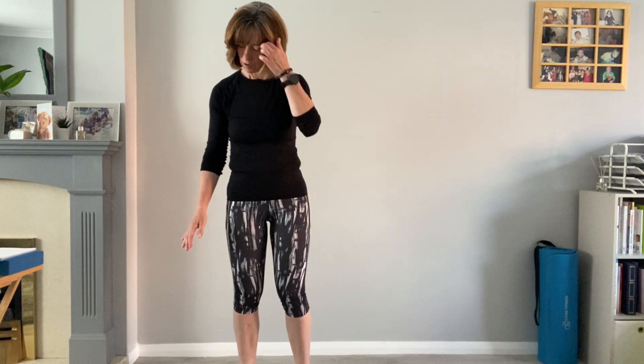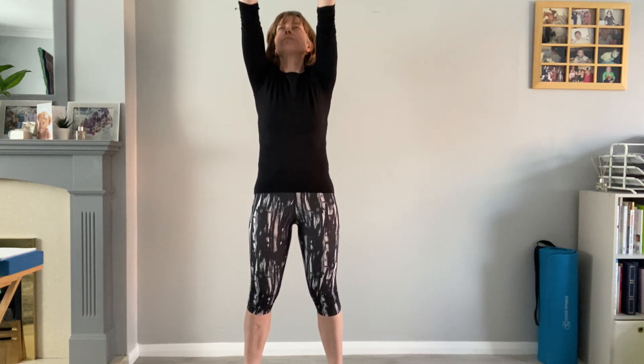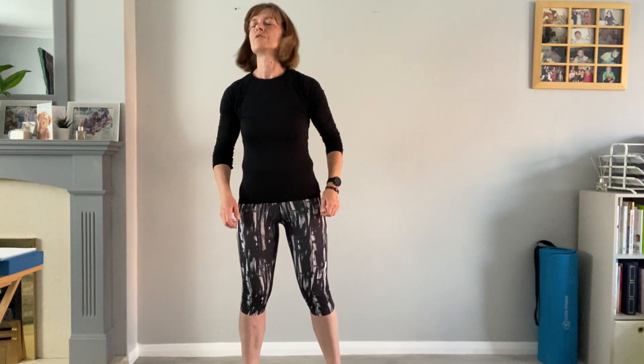Then we're going to concentrate slightly on upper body — just take some circles. Straightening the arms, just small circles coming all the way up towards the ceiling if you can. And then change direction. Okay, shake the arms.